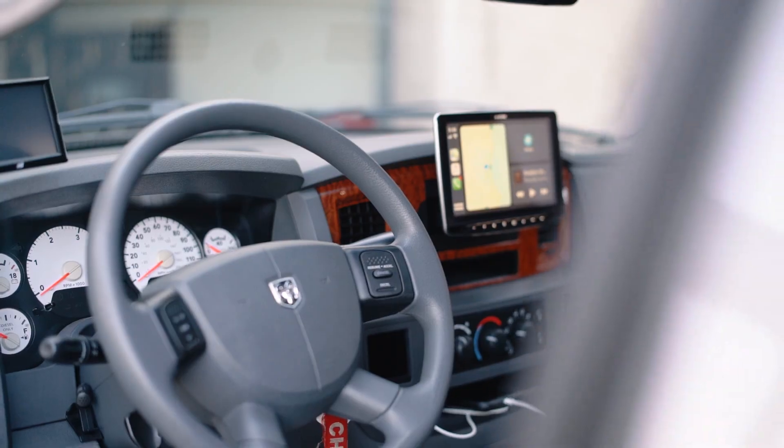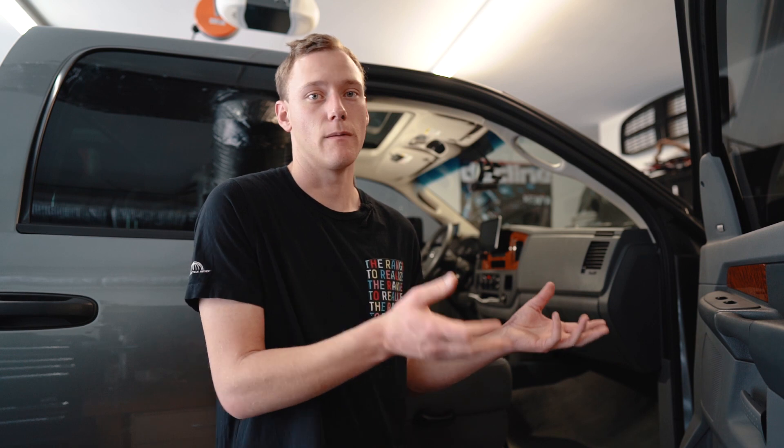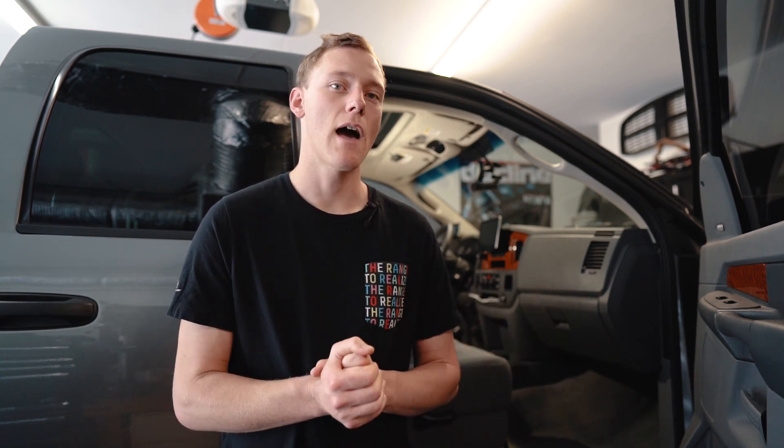Hopefully that helps you guys if you were looking for a head unit. I've gotten a lot of questions about this on Instagram, so I figured why not make a video and show you how this thing works and what it looks like when you're driving. I think this is probably one of my favorite things I've done to this truck in terms of everyday usability — taking a 2006 truck and making it feel like a new truck. Thank you guys so much. I'll be doing more videos every week, so check back and hope to see you then.